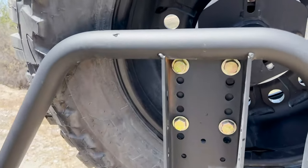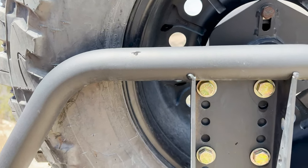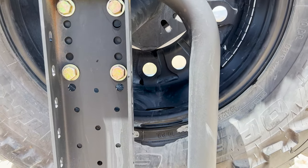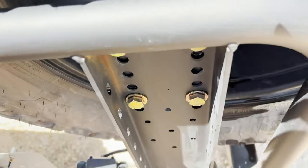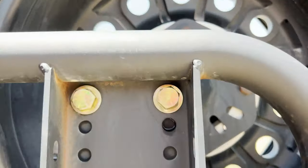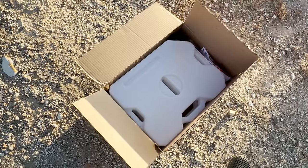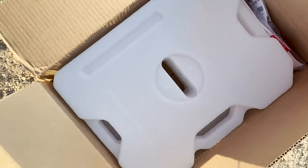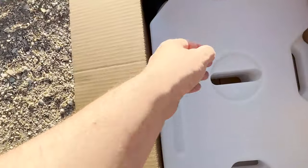A closer look at the ultra swing here — you can see that the top of this frame is made from a 1.75 inch diameter tube, and the mounting plate I bought will attach to that tube. The factory mounting plate actually goes to this central column and bolts on there, so I'm going to try a slightly different approach.